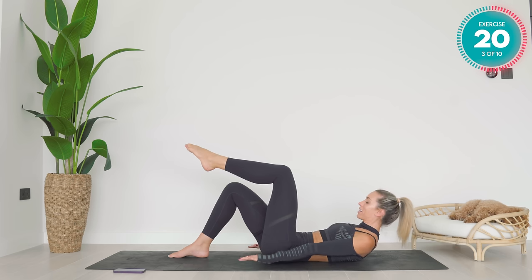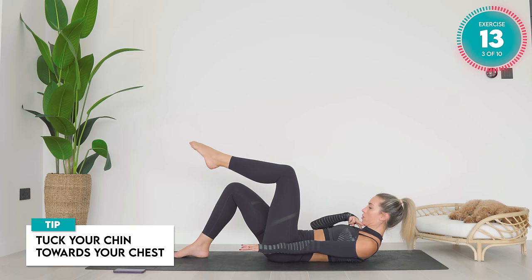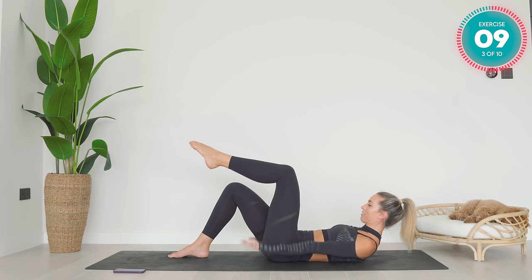Amazing work. Come nice and high in that crunch. Now, for your neck — keep looking forward. Tuck your chin towards your chest. Lengthen the back of the neck. Good work.